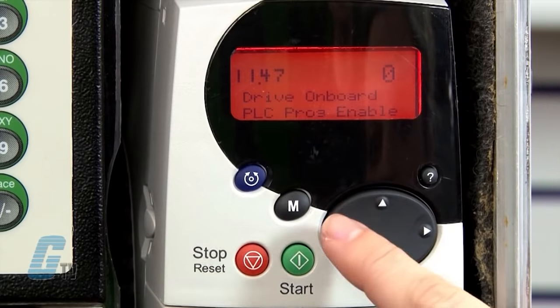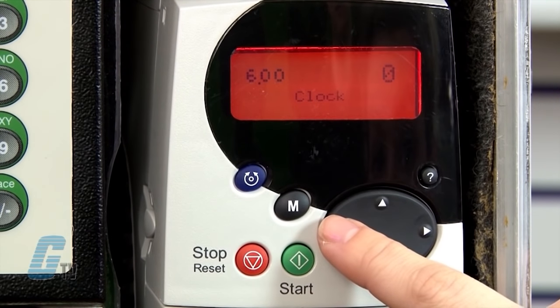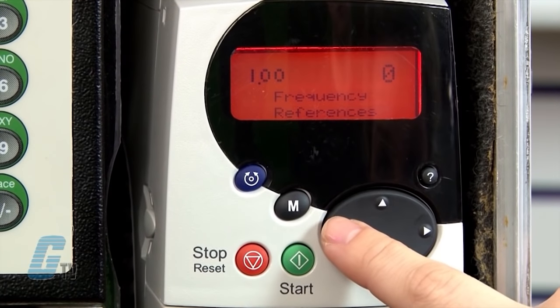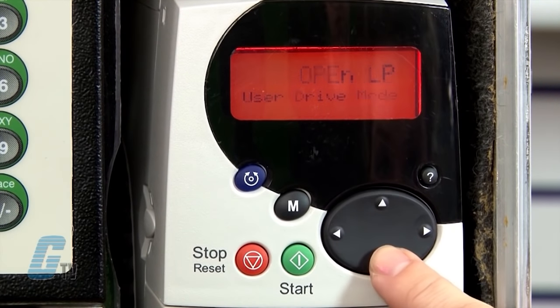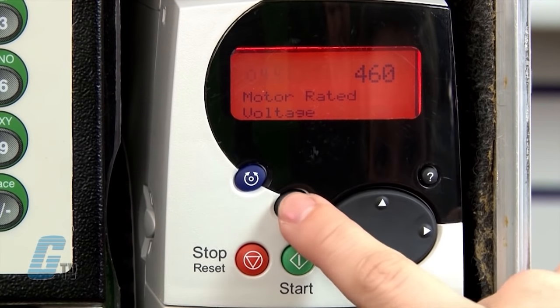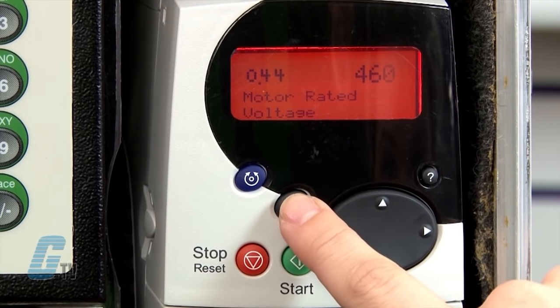To enter my motor data, I will go to parameter 0.44 for the motor rated voltage. This can be set to the data found on my motor nameplate. I will push the M key to change the value to 460 volts and then push M again to save.